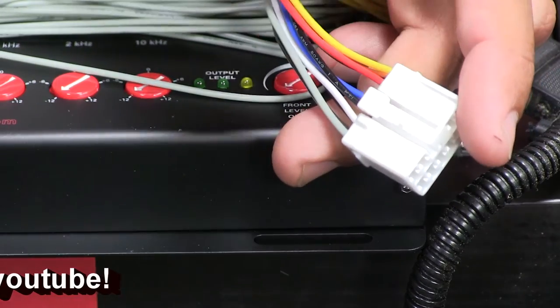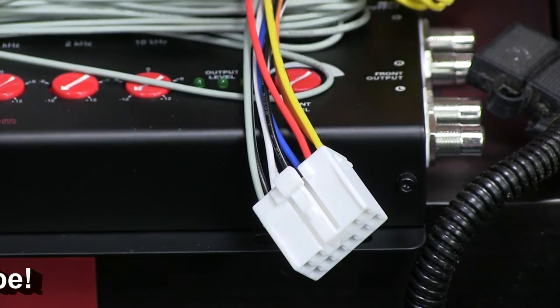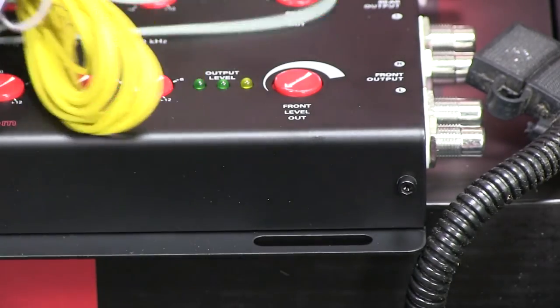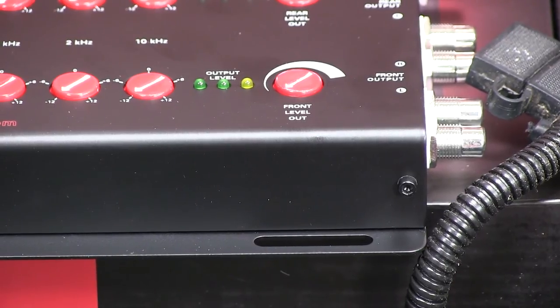That's all there is to it. At this point the Recurve is tapped into the head unit, the head unit is providing signal to the Recurve, and we're ready to move to the next phase. I'm going to wrap up here and then we'll go to the next section on how to actually configure the Recurve.